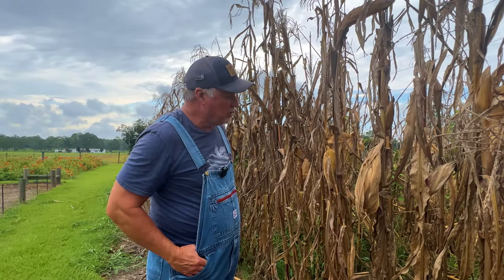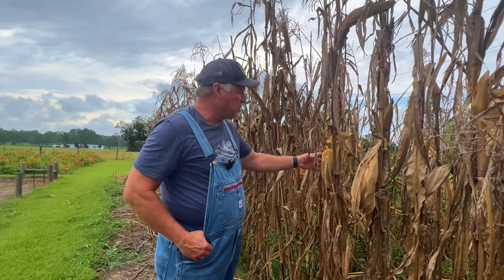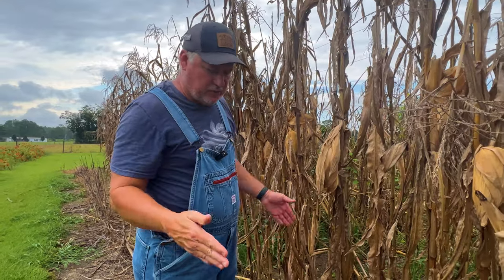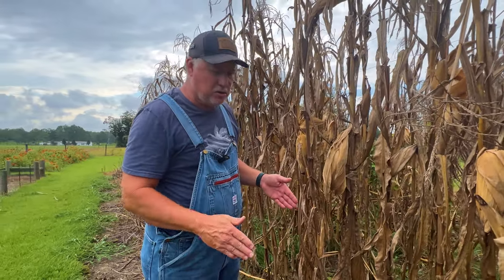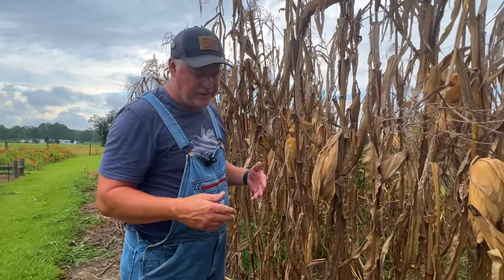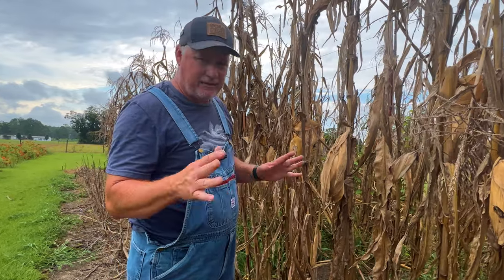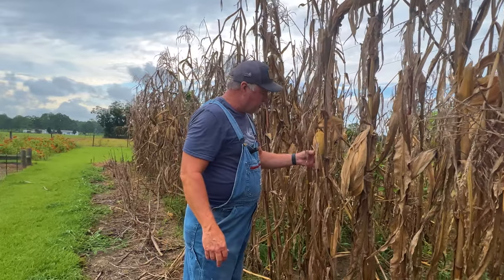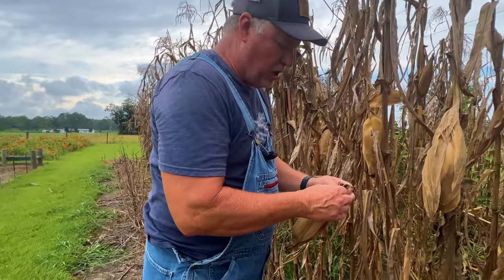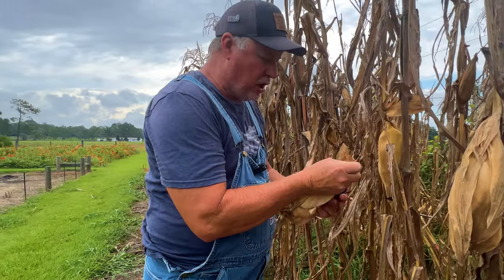When do you harvest your field corn? You want it to dry on the stalk as much as possible. Ideally, you want a 25% moisture level or less. If you live in an agricultural area, your county extension office probably has one of those machines that commercial farmers use to measure moisture content and tell you exactly when to harvest. I don't have that luxury, so I kind of have to wing it. When my field corn dries out and some of the ears start turning upside down, it's time to harvest — I just pull it off the stalk.